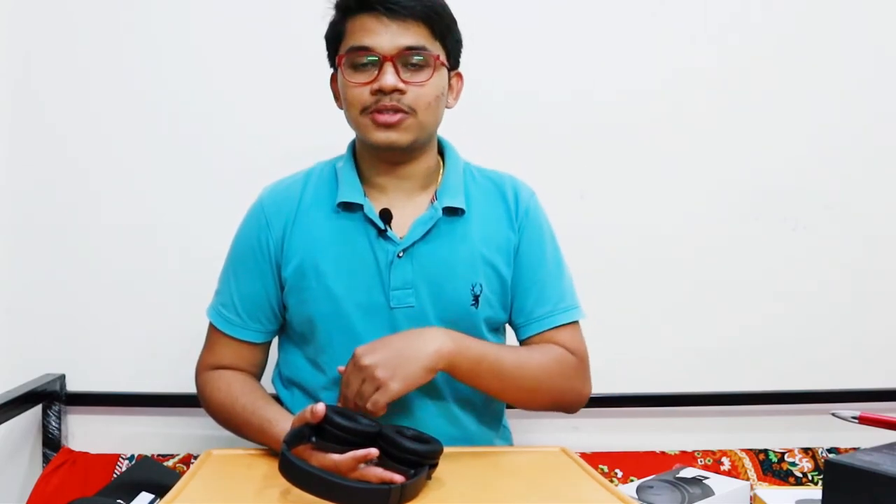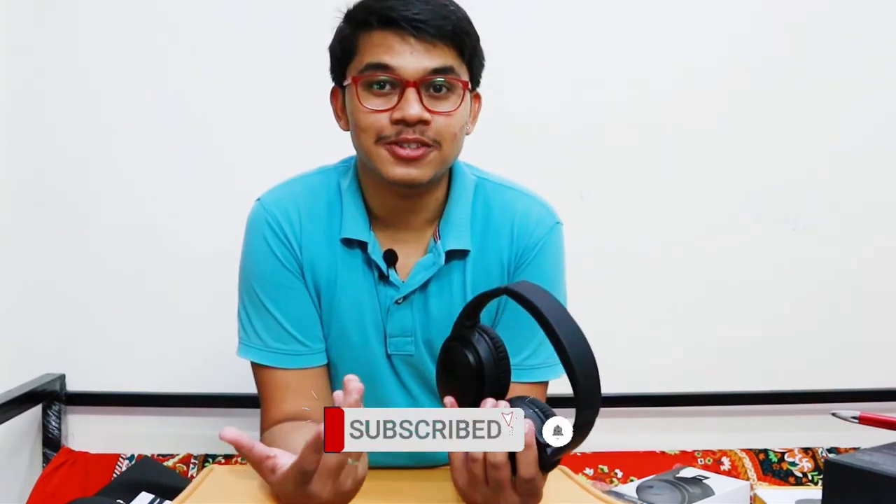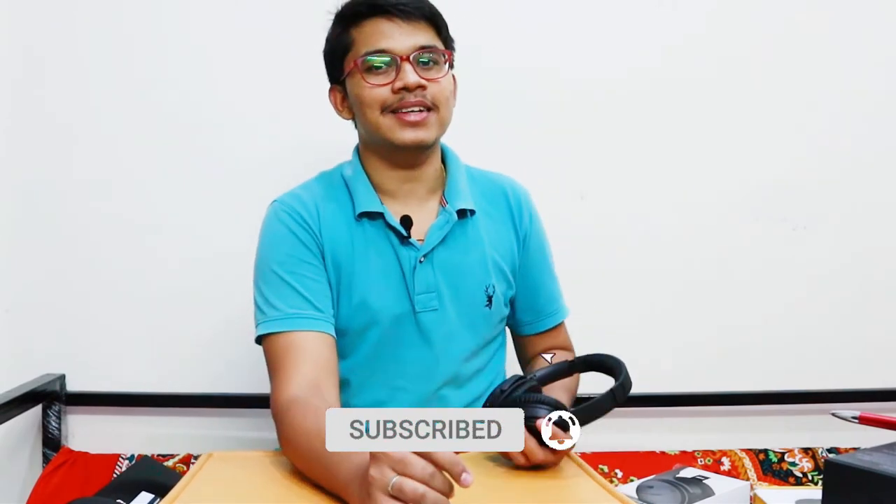That is it for the Bose QC35 2. If you liked the video, hit the like button and share it with your friends. I will put the purchase links in the description so you can check it out. Hit the subscribe button — it helps me bring you more tech reviews. See you in the next video, bye bye, take care.